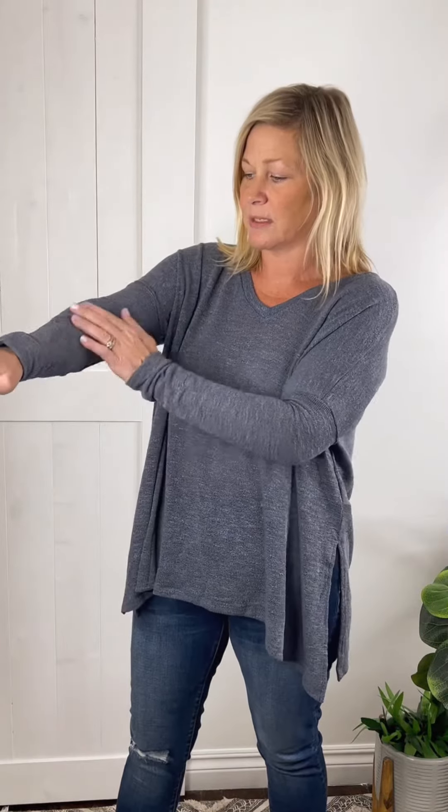We're bringing in a little bit of navy this week with this adorable v-neck top. It is a really loose, light knit — tighter at the arms, kind of has the drop shoulder, and then wider here. You can tell from the bottom it curves down a little bit and it has these nice side slits.